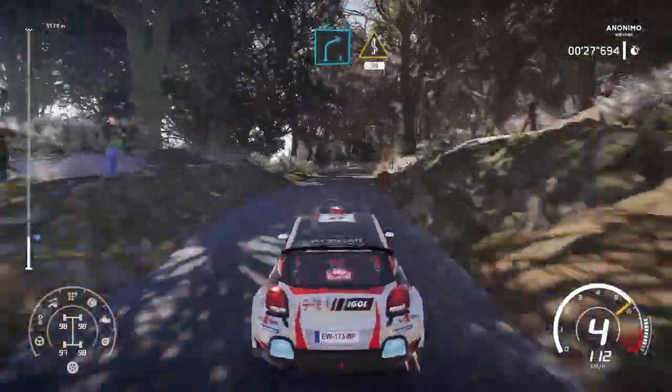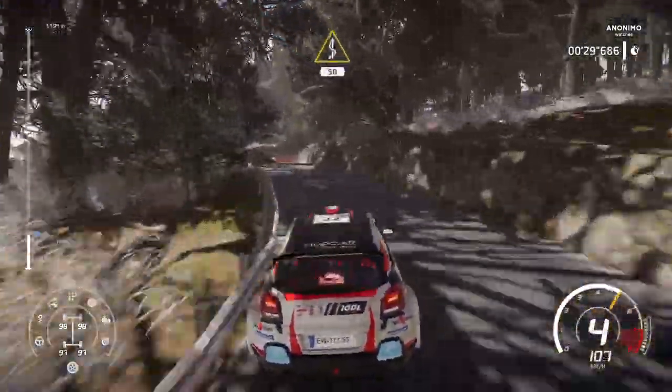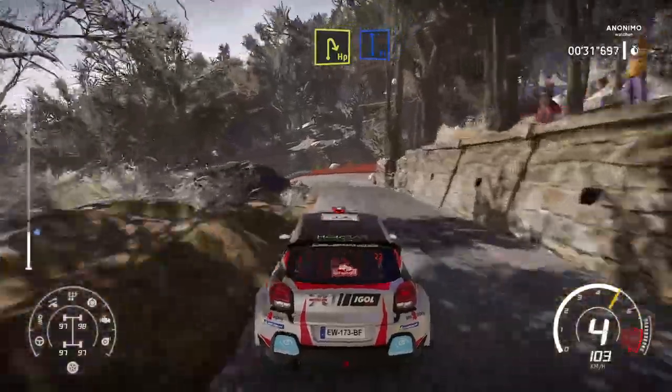Right 4, short. Into kinks, 50. Brake, hairpin right into flat left.